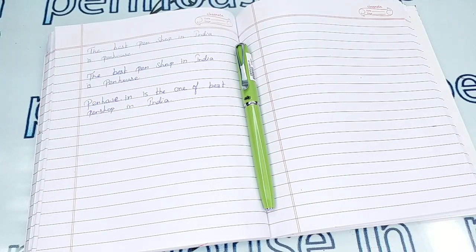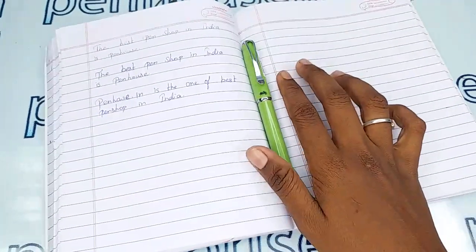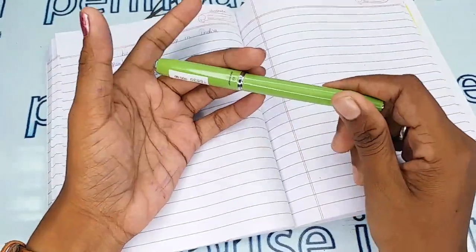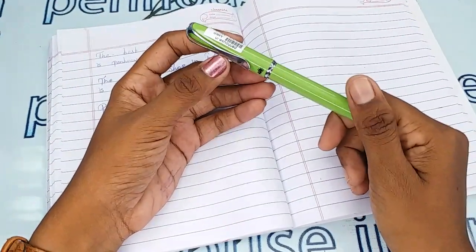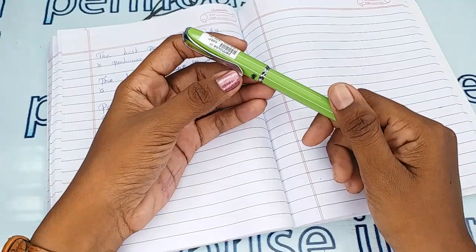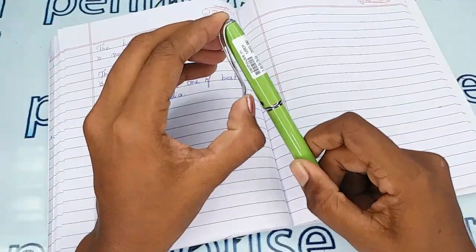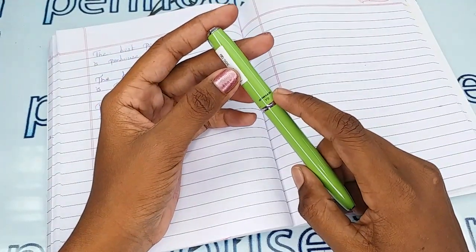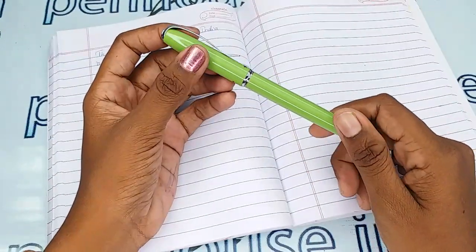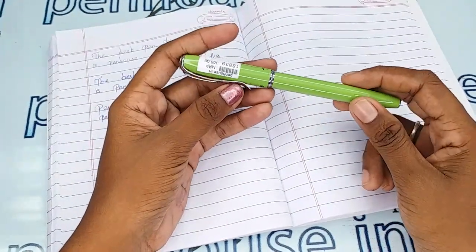Hi viewers, welcome to Penhouse.in. In this video we are going to see a short review on the Zina Y6, a green color fountain pen. This video is specifically taken to give clear insights on the pen because just with photos you can't fully understand the pen. This has a silver trim set with a silver clip and a silver ring on the bottom of the cap, and the brand name Y6 is also engraved on the cap.